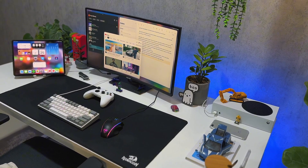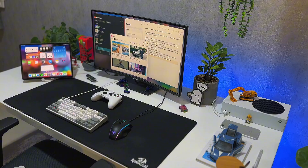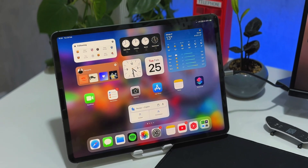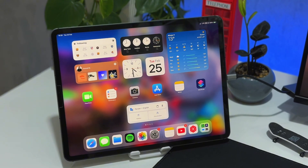Since iPadOS 18 has been released, I wanted to check back on external monitor support for the iPad. I really wanted to find out if it's a genuine replacement for Mac and if it's even ready to be used in a desk setup scenario. I've been living with it for about a week, testing app compatibility, scaling issues, bugs, gaming, and performance in general.